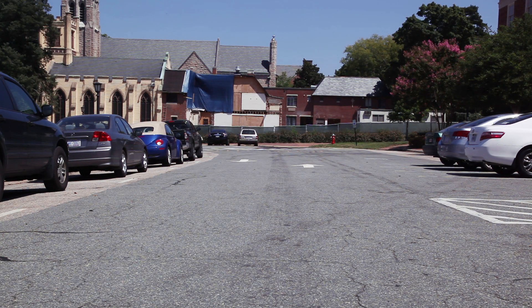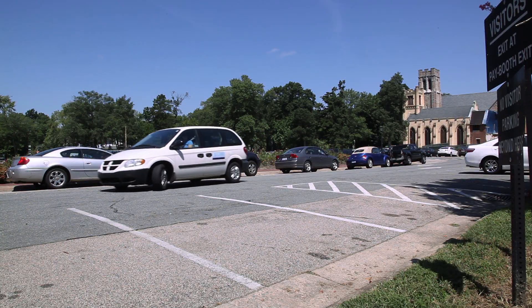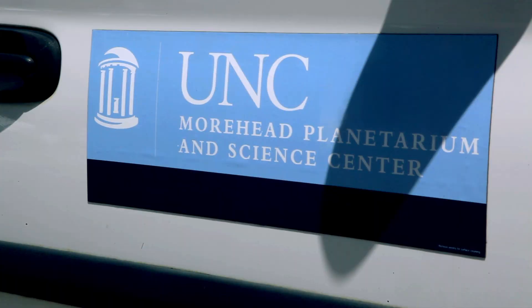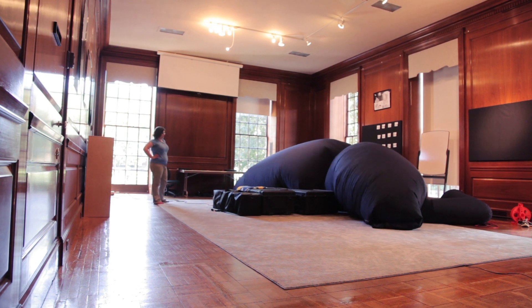The Planet's portable planetarium arrives at the school an hour and a half prior to the first show of the day. The planetarium is stored in three large boxes which fit inside a minivan. Once unpacked, the planetarium is inflated using a powerful fan, a process that usually takes under 15 minutes.